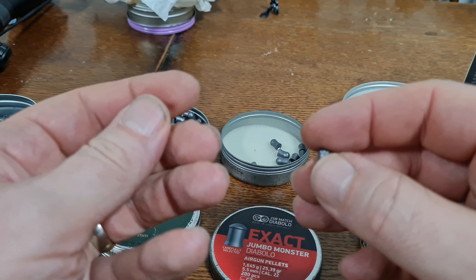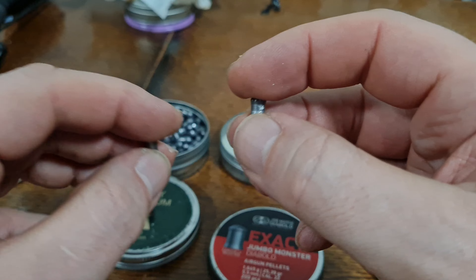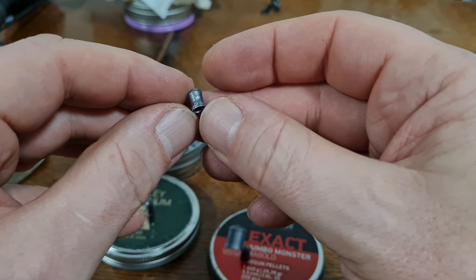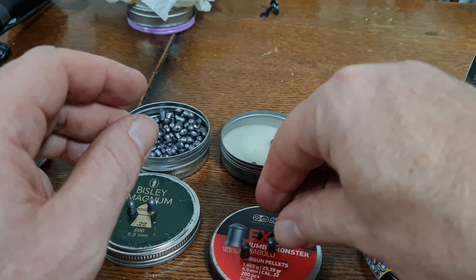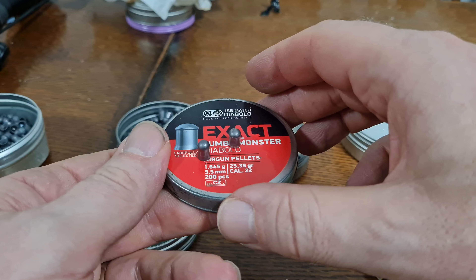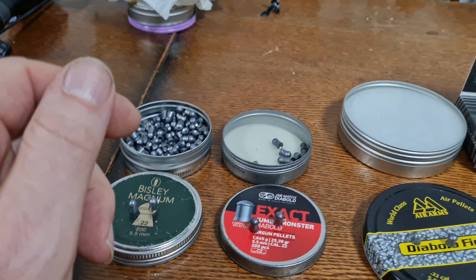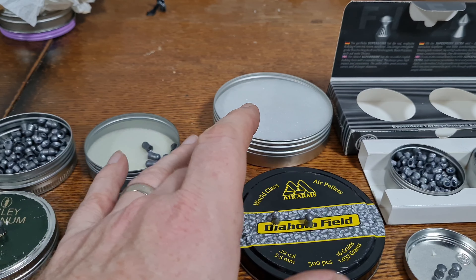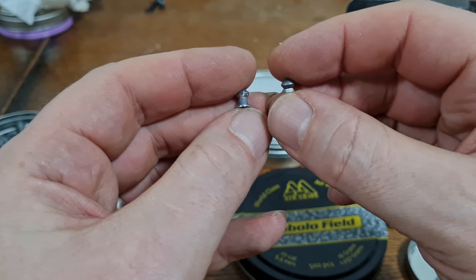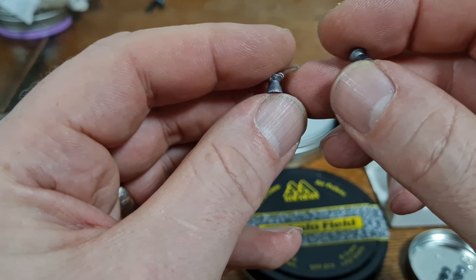Then the Jumbo Exact Monster — definite engagement on the top, which makes sense since the top is virtually the same diameter as the bottom, so you get really good engagement. But these are massive — 25.39 grains. Really they're for my PCP, the Air Arms S400; they're very accurate in that but less so in a legal limit gun. Legal limit guns do not like heavy pellets; FAC guns love heavy pellets.